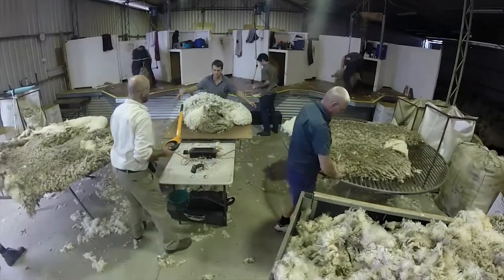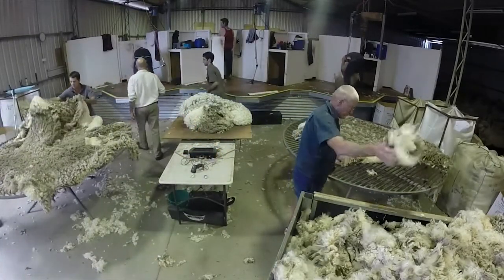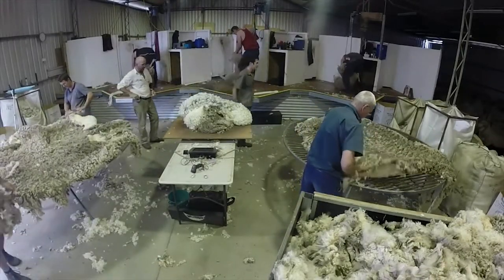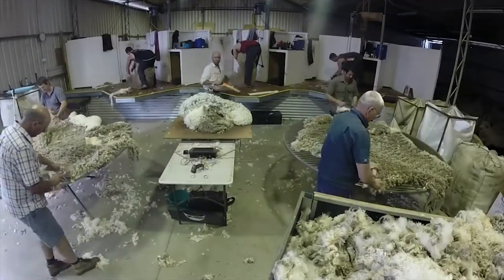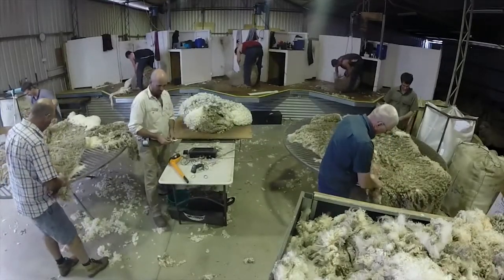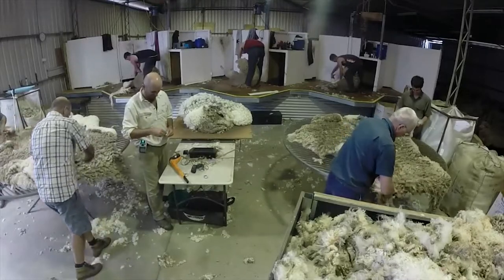The process involves the operator with a stick reader going to each of the shearers that are shearing the sheep, scanning that electronic tag which prints out a barcode which is on the operator's hip, as you can see. As he is coming back he will put that barcode to a peg which indicates the shearer.